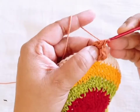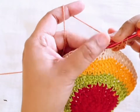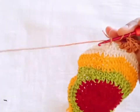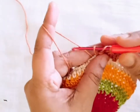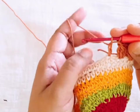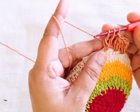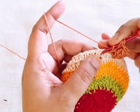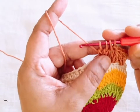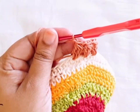Four loops in my hook, make it one, then one chain. Skip the next stitch, go to the next. Insert your hook, pull through yarn — three loops in my hook, then two loops in my hook. Hold it, then insert your hook in the same stitch — three loops, then one more time, four loops in my hook. Make it one, then one chain. Repeat the pattern.